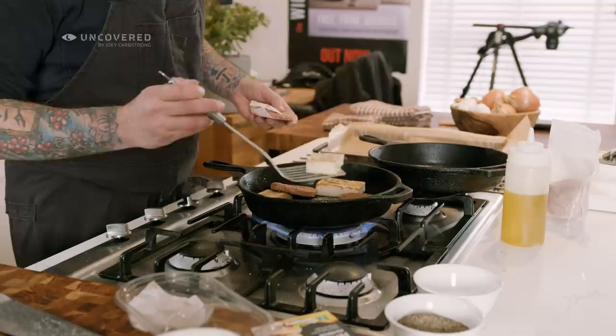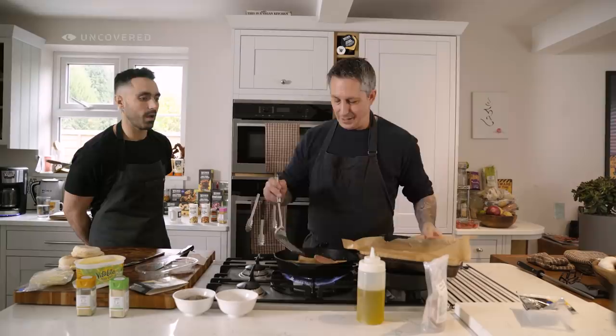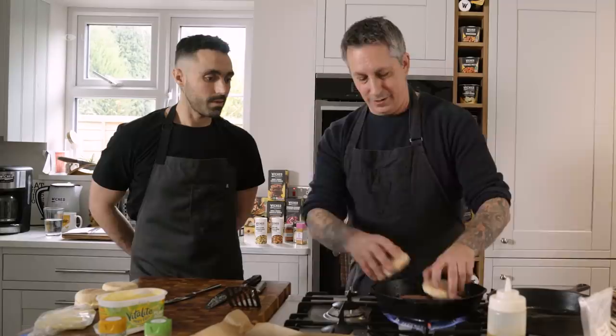The tofu is looking good. I'm just gonna move it off and use this other pan here. I always use baking sheets underneath because it helps with cleanup. Two of these are done, so I'll set them here and we'll cook off the other two.